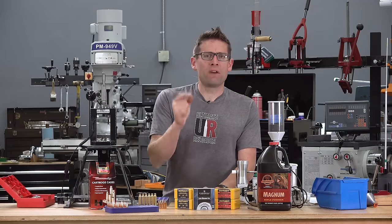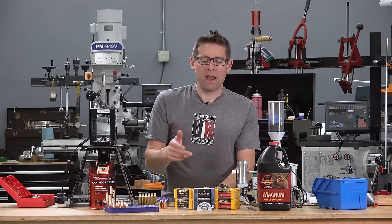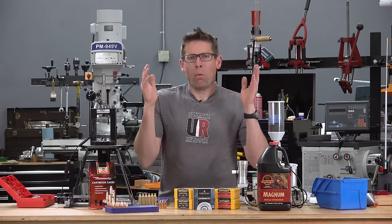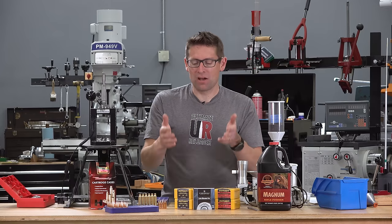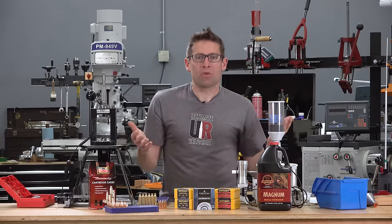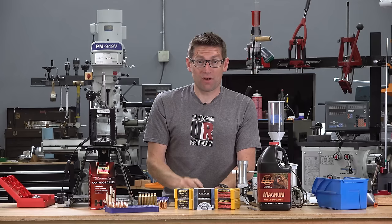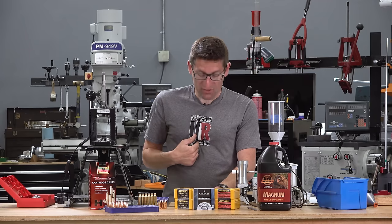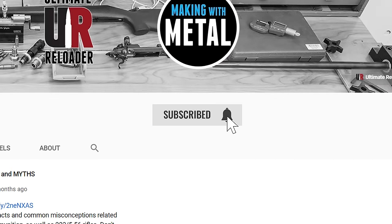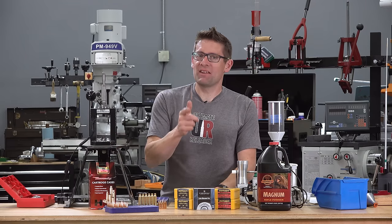If you've got a .30 cal magnum like a .300 PRC, a .300 Weatherby, or a .300 Win Mag, give these Berger 205 grain Elite Hunter bullets a look. What are you looking for in bullets like these? What kind of big game are you hunting with a .30 cal magnum? Drop a comment and we'll start a discussion. Don't forget I've got shirts at the Ultimate Reloader store, I'm on Patreon, and don't forget to subscribe with notifications. Until next time, happy shooting and happy reloading.